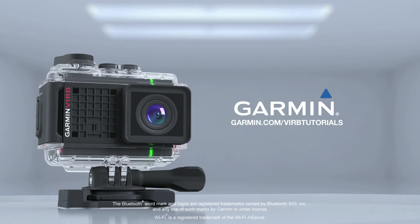That's it for now. For more information about VRB Ultra and what you can do with it, see the other videos in this series.